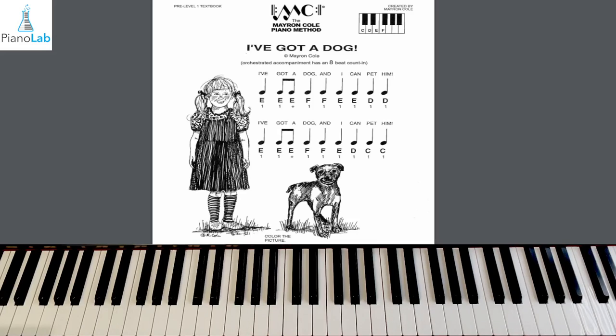One final performance at our faster speed. Hands ready. One, two, here we go. Walk, run, E — walk, walk. E, E, D, D — line two. Walk, run, E, E, D, C, C. Congratulations on completing 'I've Got a Dog'! I will see you on the next song.